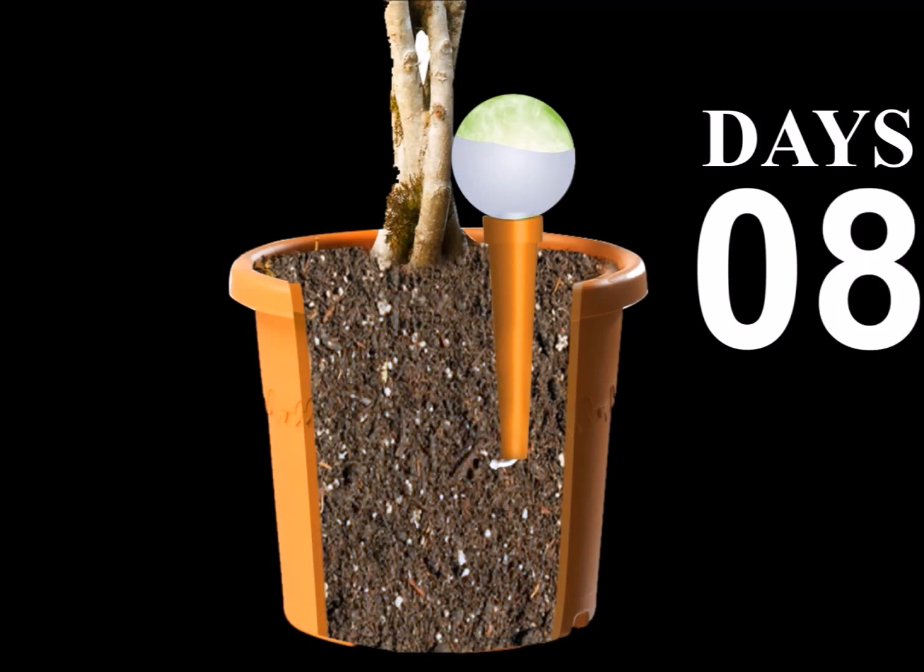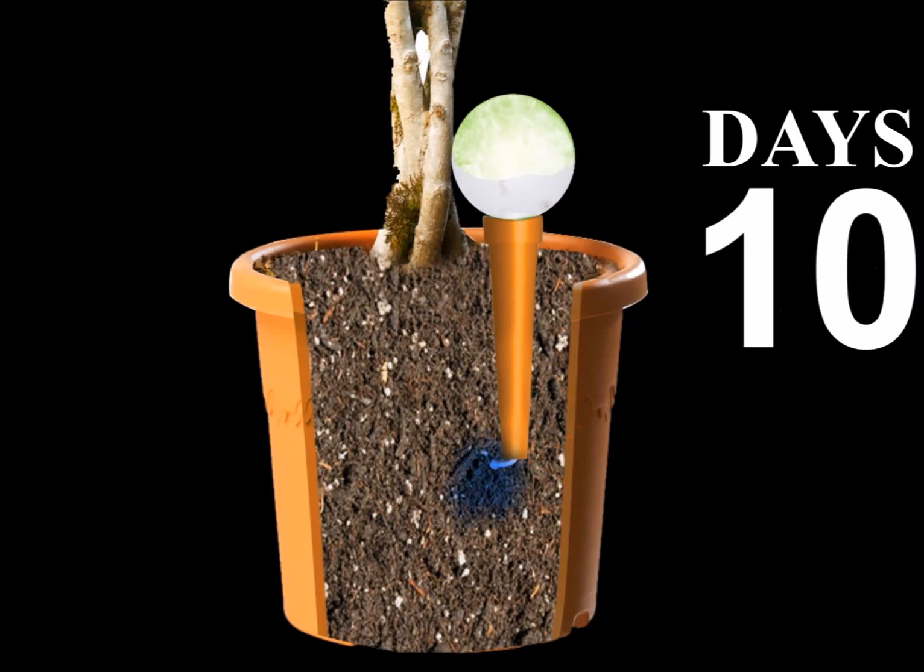PlantPal's watering globes are more than beautiful ornaments. They're a worry-free way to water your plants. www.PlantPalWatering.com